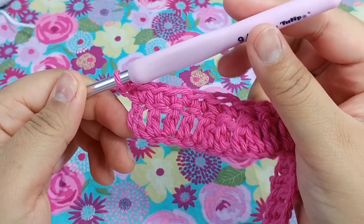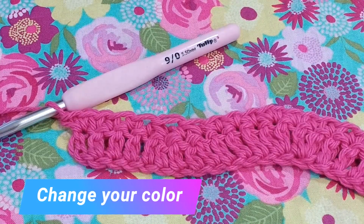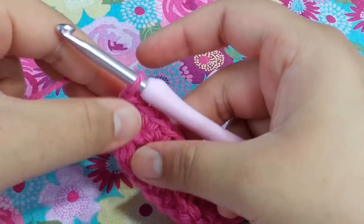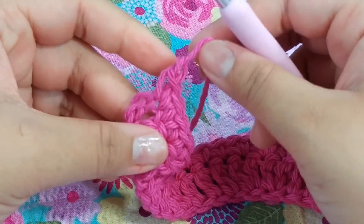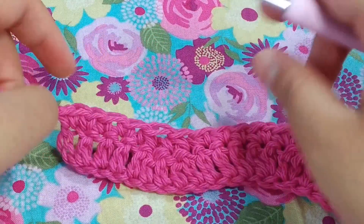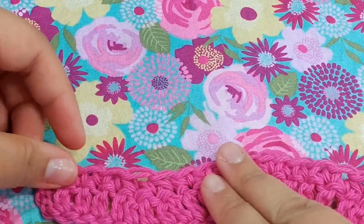Now I'm going to finish off my color and change to pastel pink. You can change colors however you want, but I finish off and then reattach because when working on a chevron I really want the edges to be neat. I finish off and work along the tail, then tuck them in so when I'm done I don't have to do any weaving in.